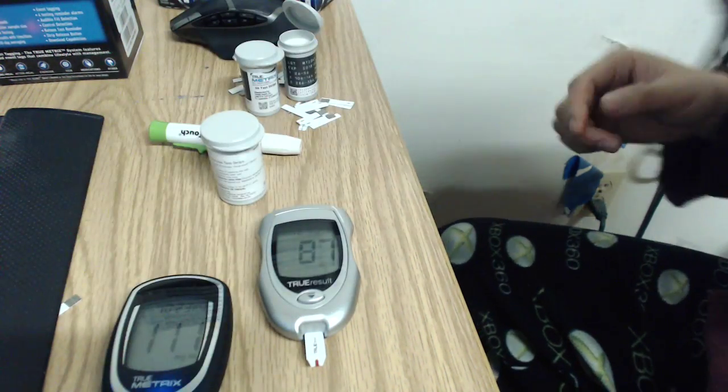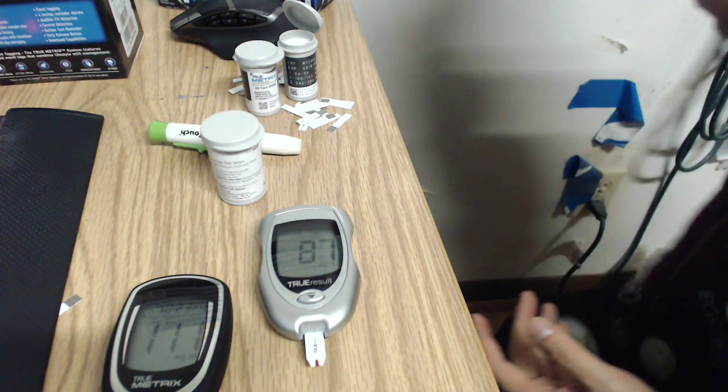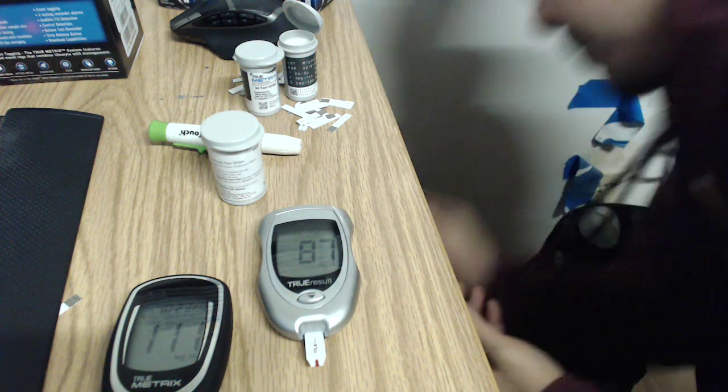111 — that's six points different right there for you guys to see. That's kind of a big difference. Let's do one more.